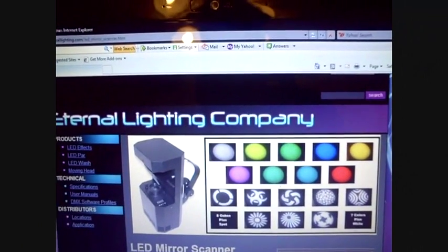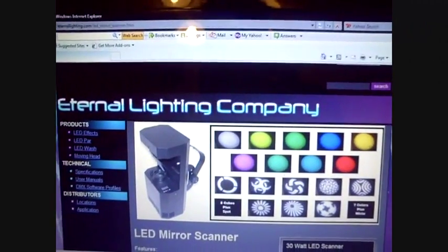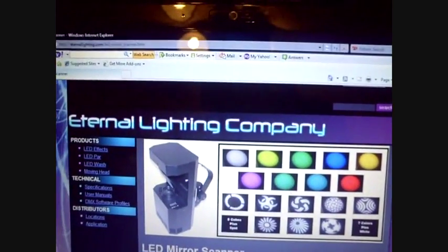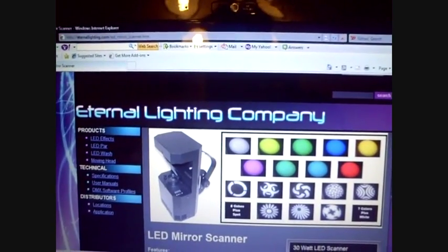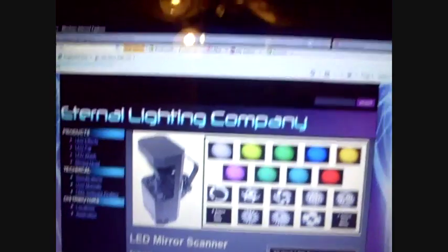Hey, YouTube DJs. This is DJ Advice, also DJ Mauro. Hey, I just got this light in — the LED mirror scanner from Eternal Light Company. I want to thank everybody. Thank you, Mark, for just the opportunity to win this.